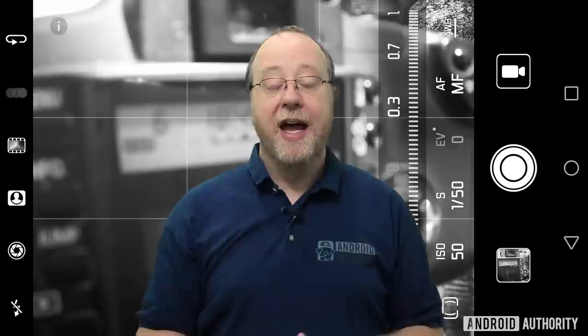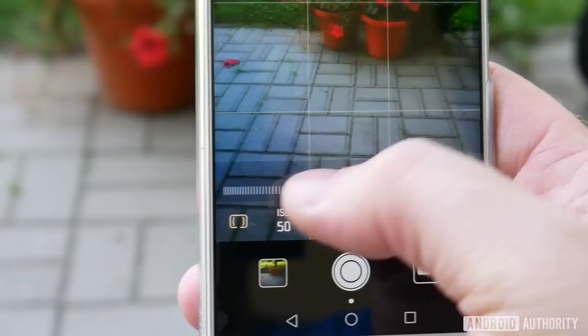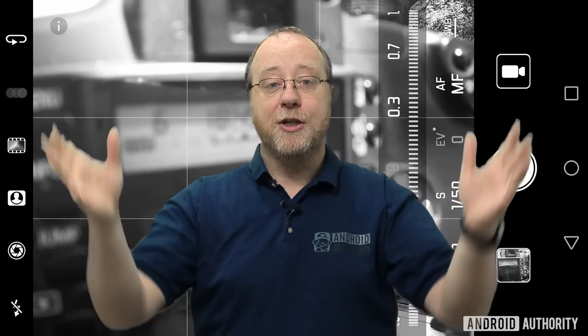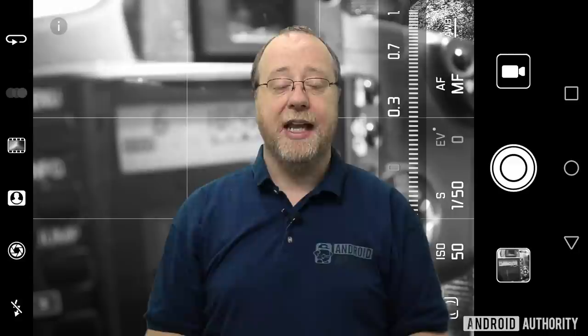To understand how to take a picture with manual mode, you need to understand what these controls do. The first control is called metering mode. Taking a photo is all about light — how much light is coming into the sensor. Obviously if you're outdoors in bright sunlight or indoors in a restaurant, there is a difference in the amount of light coming into the sensor. The camera has to measure that amount of light, and that's called metering. The standard metering mode is called matrix metering, where the whole frame is used and the average light across the whole frame is taken.